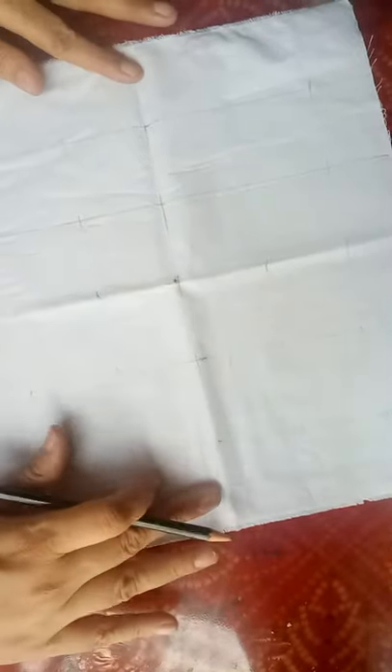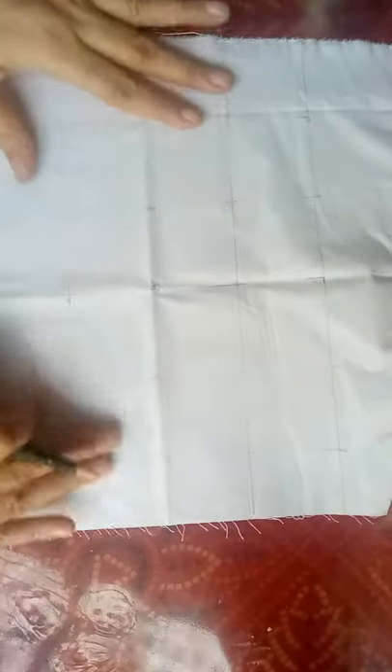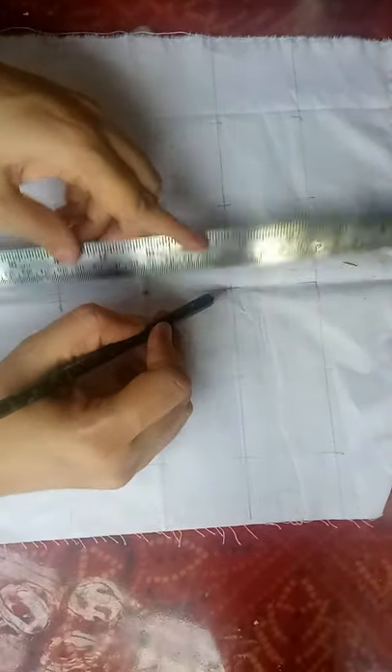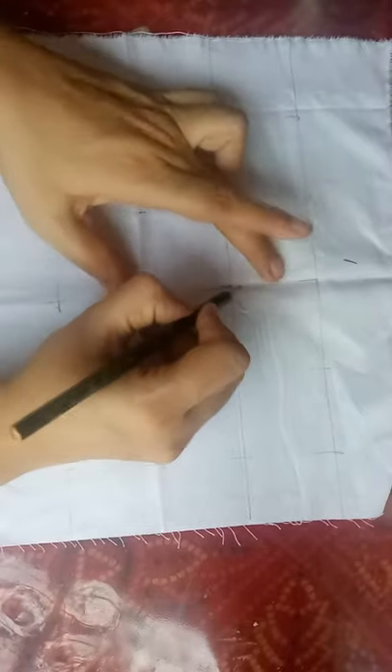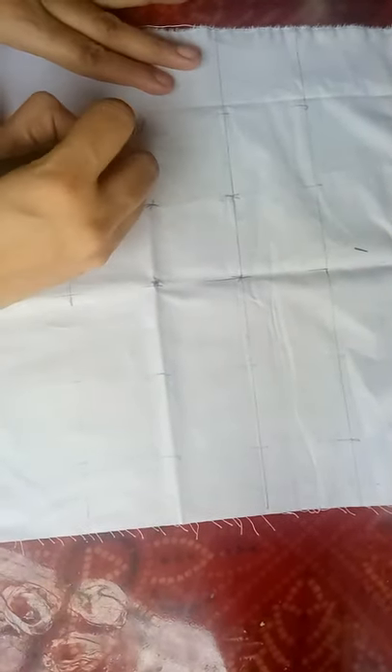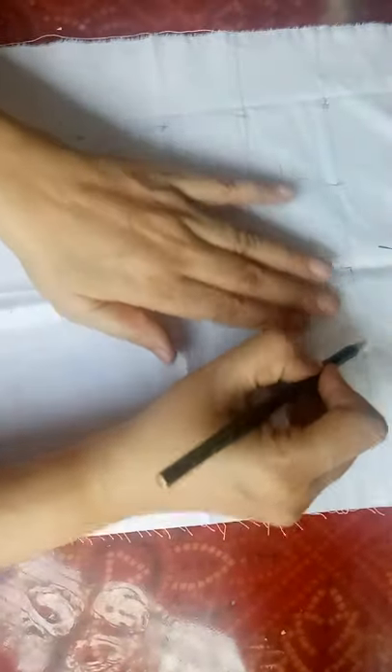First we will do the marking on our cloth. Fold your cloth like this and mark the center. After marking the center, according to your desired pattern — you can use a scale also — mark the positions where you will tie the chanas.